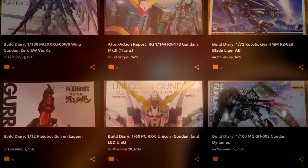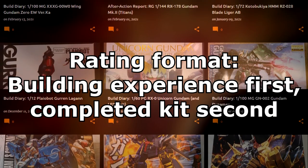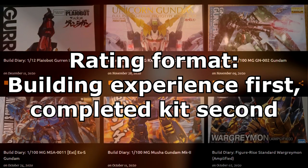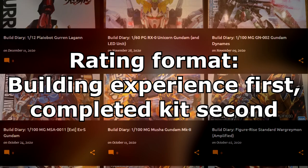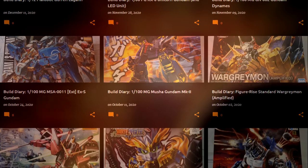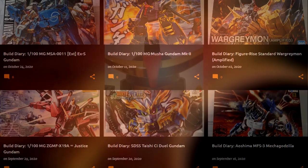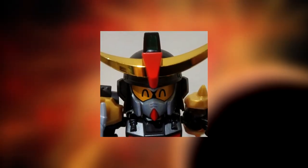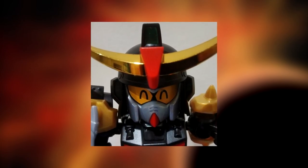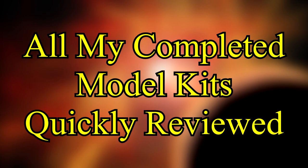Those ratings primarily apply to the second of the two grades I give each kit. Before that, I've also included a grade that rates how much fun it was to actually build the kit, because after all, that's a big part of the Gunpla experience, is it not? The higher the build grade, the more fun I had putting it together. I've also decided that since there's a whole different set of skills required, I'm not including the three Airfix kits I built. Do bear in mind that all of this is based on my own personal opinions and experiences, so if you feel like I'm raining on your parade with your choice of mobile suits, don't take it personally. With all that said, here is, in rough order of completion, all my completed model kits quickly reviewed!